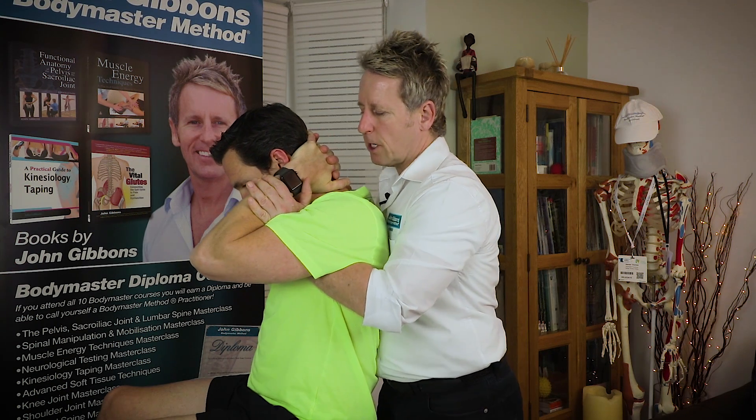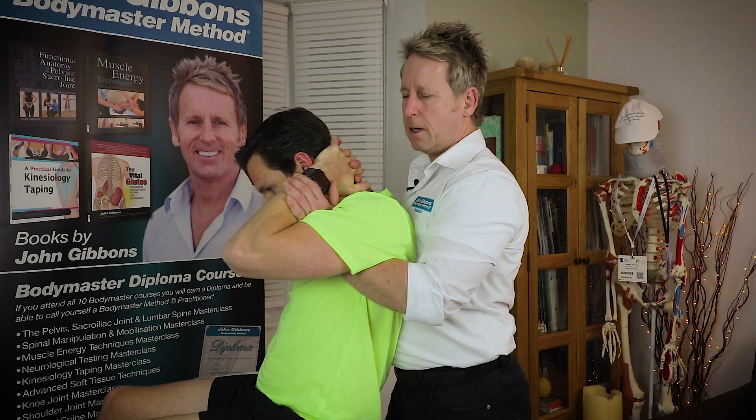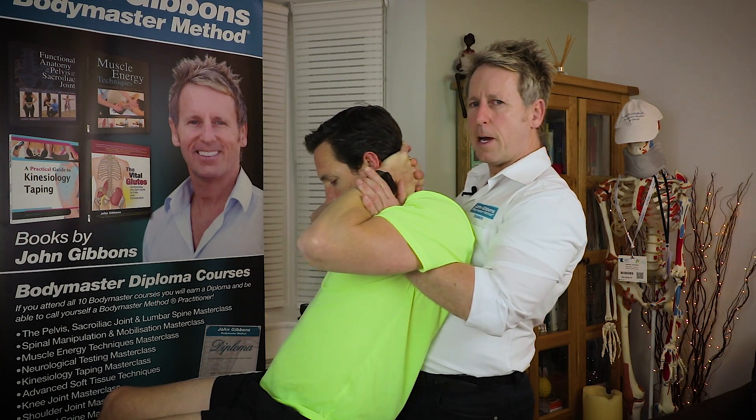From this position I'm going to place my upper body — my upper chest — over his upper back. My left leg is back and the right leg is forward, so I'm going to rock my patient forward and bring them back.